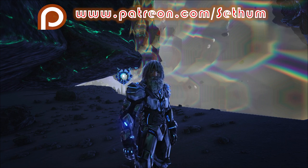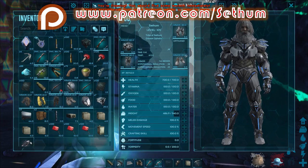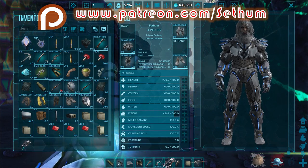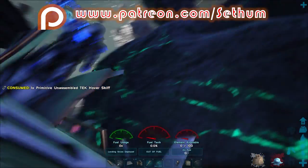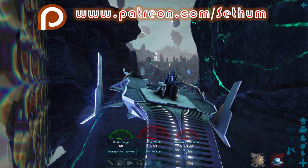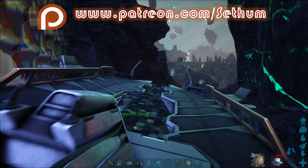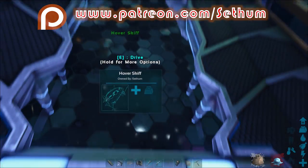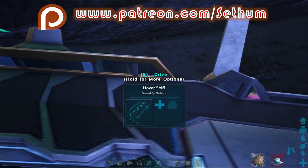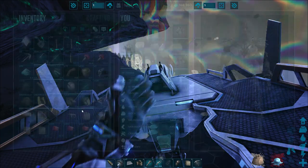I'm going to show you what I think is the best design for it. For this, you'll need several bits and pieces. We're going to need a Taming Skiff, and you can only unlock this once you've defeated the boss on Genesis. That means you cannot really tame an Astro Cetus until you've done that, as you also need to craft a saddle for it.